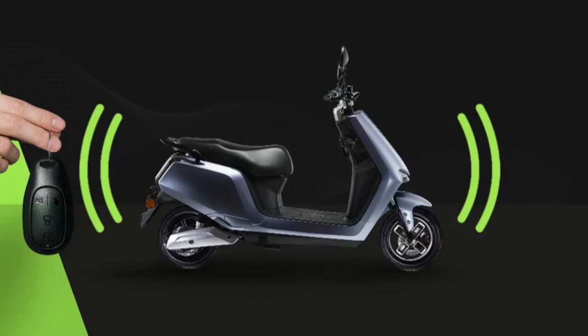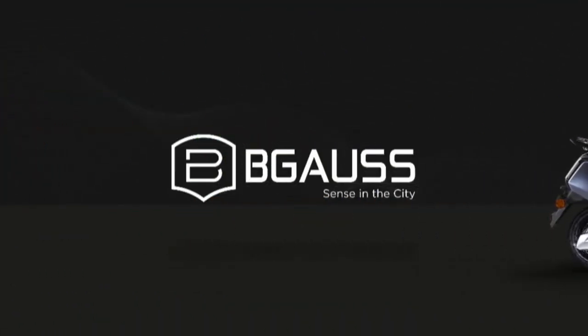That's the list of smart features and more that you get with the Bigos A2. Happy riding!